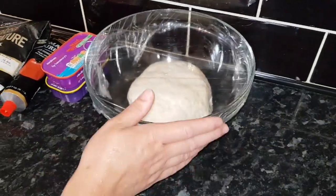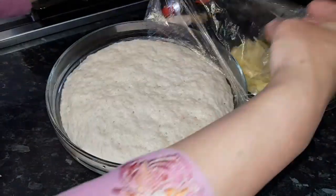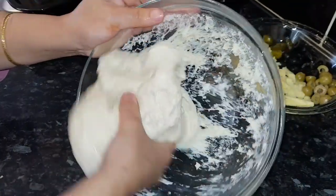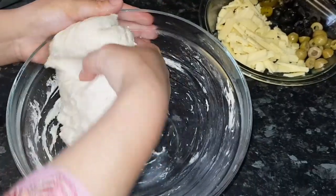After half an hour I'll show you how to stuff the bread and put it in the oven for 20 to 25 minutes. We have to wait 30 minutes. Now, can you see — after 40 minutes, look how it has turned out! It's properly risen and fully ready to make our stuffed bread.